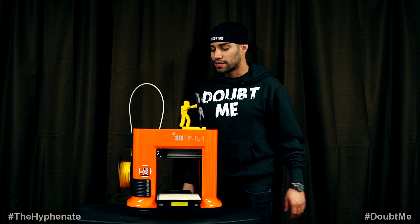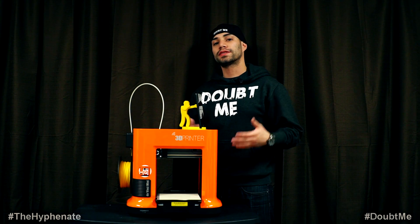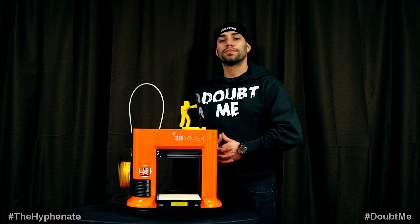Less than 300 bucks. I think it's a good way to go. Thanks for watching the video. Hopefully you guys like the unboxing and first impressions of the DaVinci Mini 3D Printer.